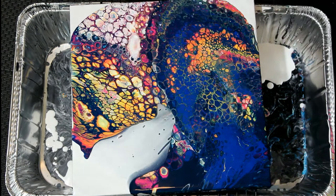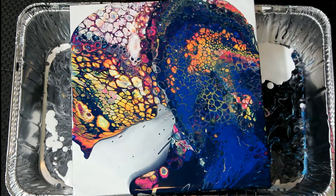To swipe, I used a piece of Bristol paper and refined the lines with a clean mixing stick.